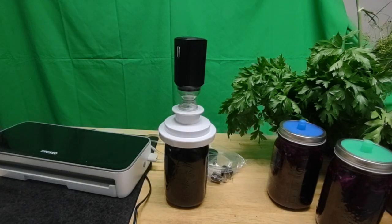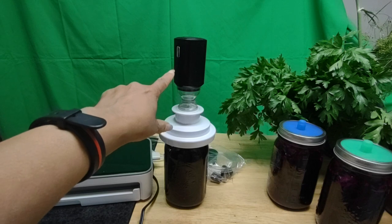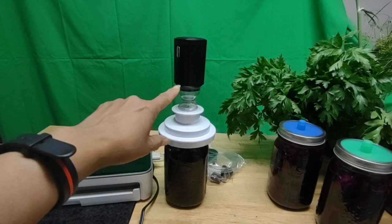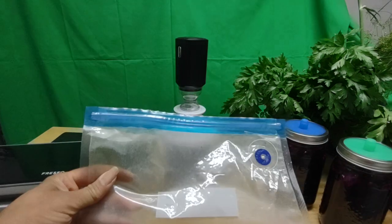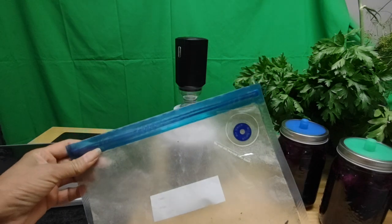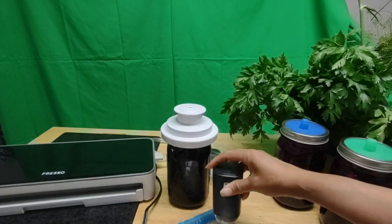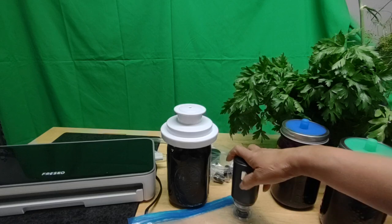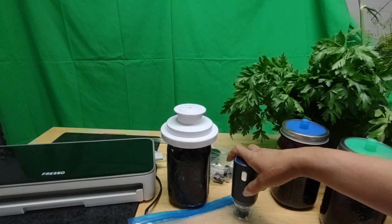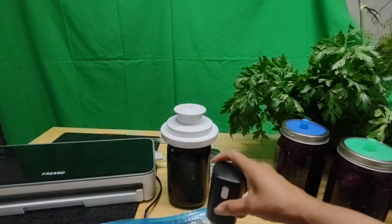I wanted to use it with the FrescO and I'll show you how to do that later. This is what I used with a bag that allows me to vacuum pack. This bag was purchased on Amazon — you fill the bag with stuff and set this, and it'll vacuum everything. You can see it tightening up the bag.